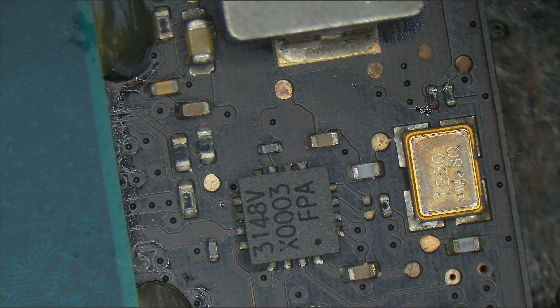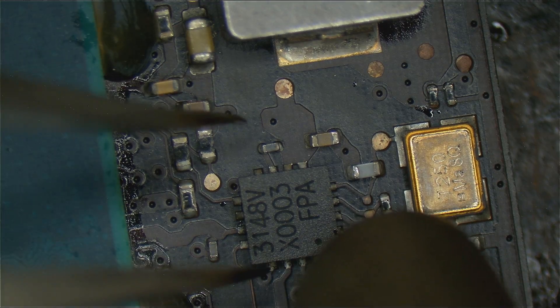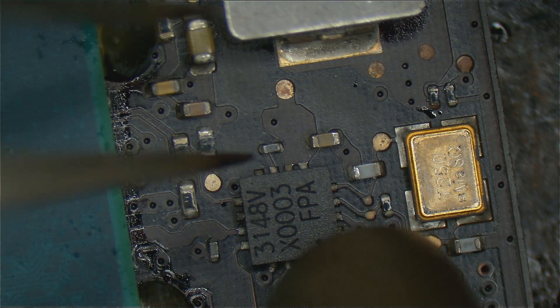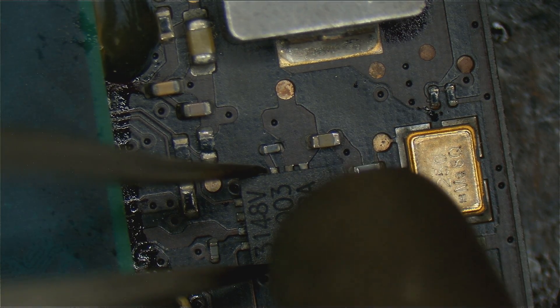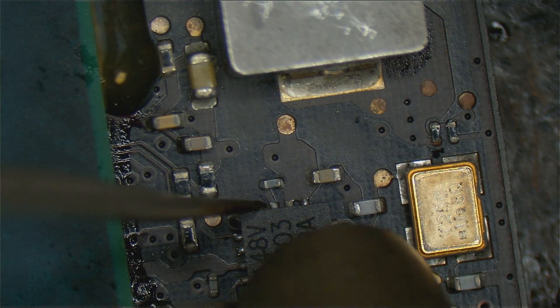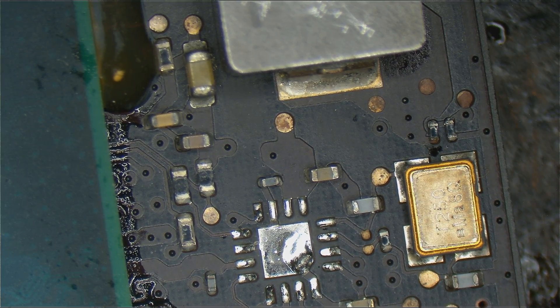I'm going to turn on this JBC. Keep in mind this thing has been off — this is the hot air station that Jess got me for my birthday. Thank you very much. This thing is amazing. So watch this — keep in mind it's cold in my office. I could have actually touched this thing with my hand, the nozzle was cold, and watch how fast it's just going to get rid of this little clock chip. Oh my God. I'm not kidding. This is better than sex.